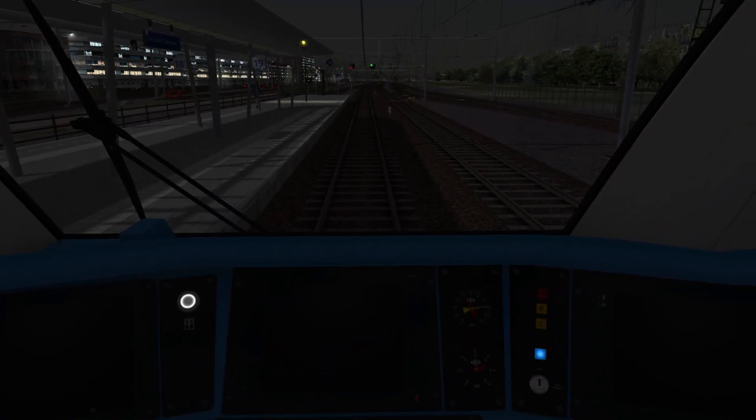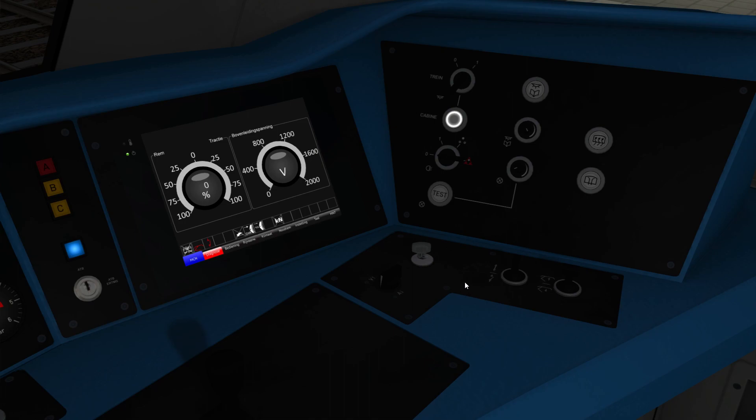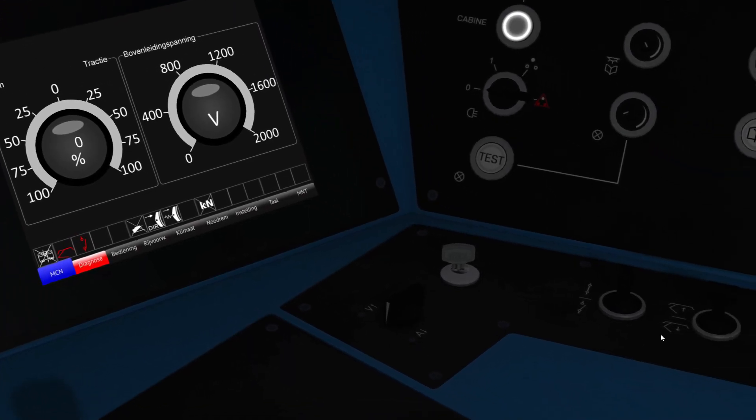To start the train up, it's basically the opposite of what we've just done. So you start with the driver's key over here, turn that on, and we turn the cab light on again. Once the driver's key is on, you can see on the display here we have no high voltage and the pantograph is down, so the next thing you need to do is pantograph up. So pantograph up, no high voltage, then you connect the high voltage.